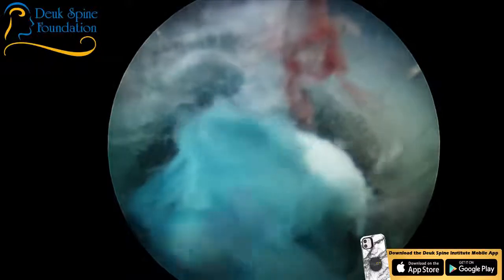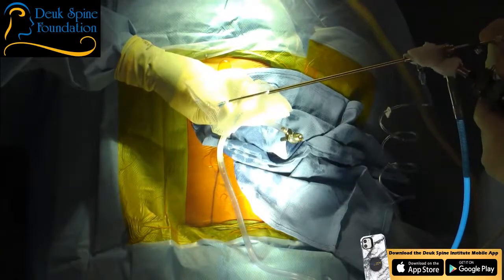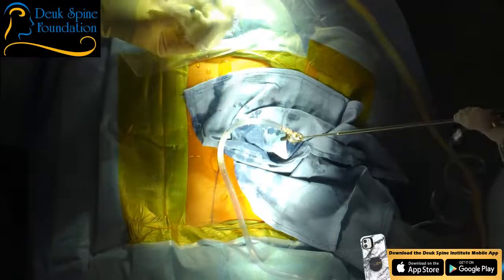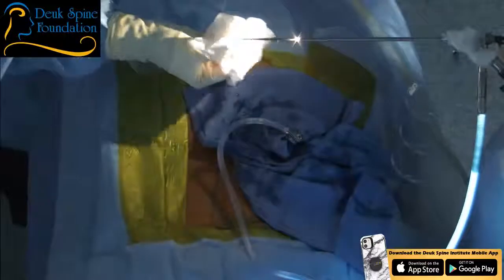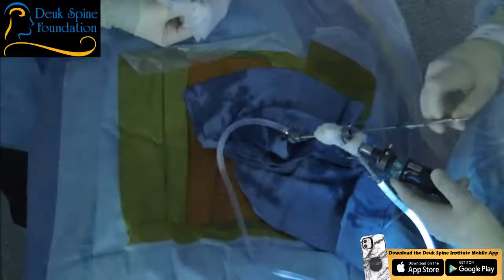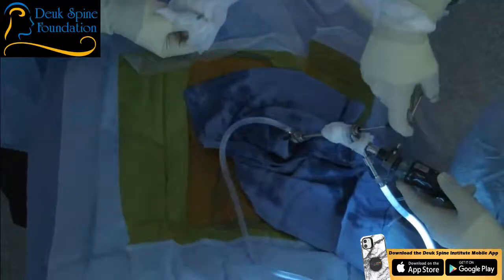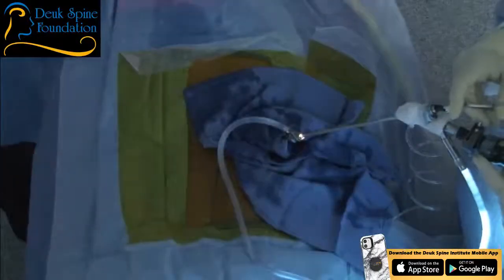We're inside the disc. The blue you see is the nucleus pulposus — that's part of the herniation. Last week we got a really good herniation out — I grabbed it out with an endoscopic grabber designed specifically for this endoscope, out of Germany. The Germans make really high-quality surgical instruments. It's all FDA approved — if you do surgery in the United States with anything that isn't FDA approved, it's basically illegal.